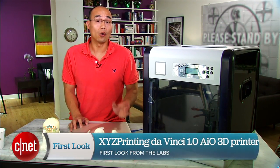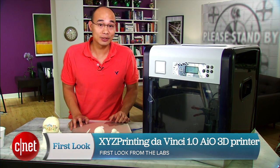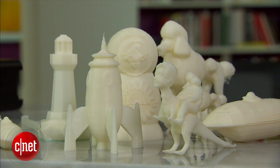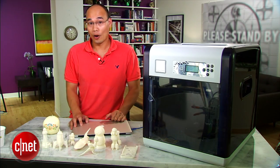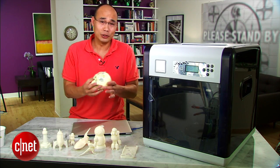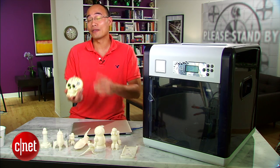Hi guys, Dom Ngo here and this is the DaVinci 1.0 All-in-One 3D Printer from XYZ Printing. Now this one here can do a lot more than just printing 3D objects. For example, take a look at this lovely skull here — or maybe it's not too lovely, but let's just make a copy of it anyway.